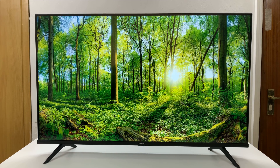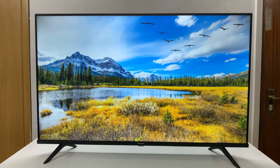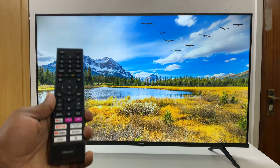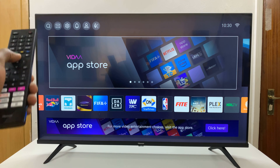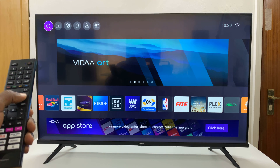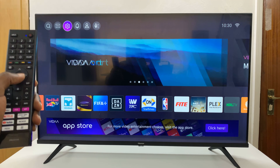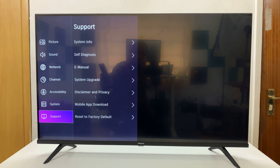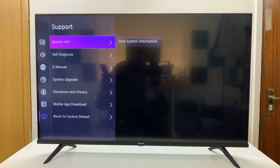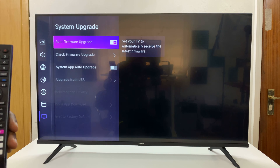In today's tech tip, I'll be showing you how to update your Hisense Vidaa Smart TV. From the home screen, go to the top menu and select the settings wheel icon. Press OK, and from the main menu scroll down to Support and select that.